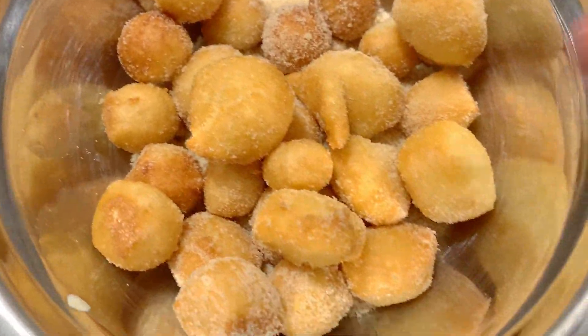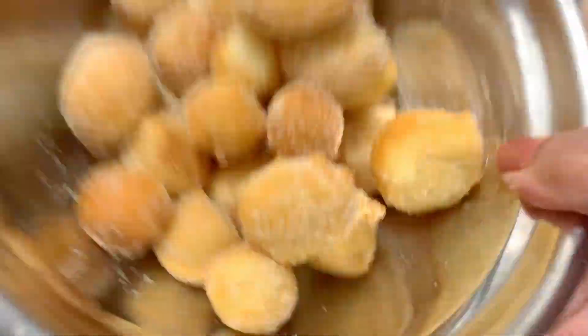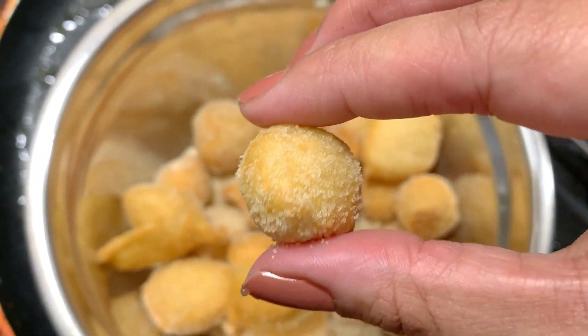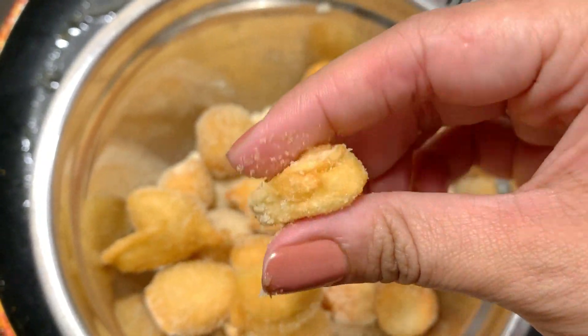You can add the dough balls into the hot oil — add a few small dough balls at a time. Fry until they are golden brown on all sides.